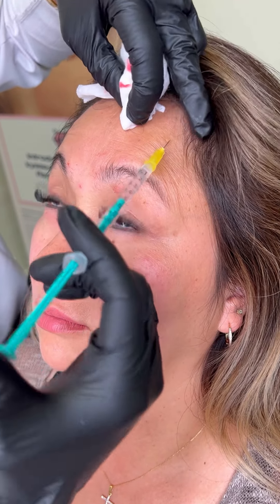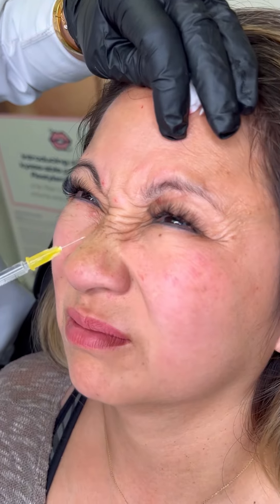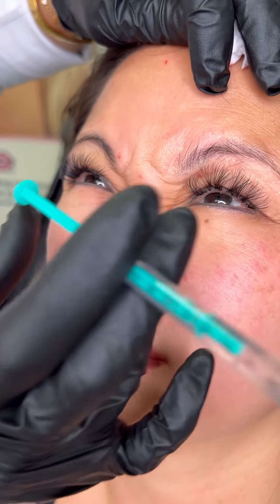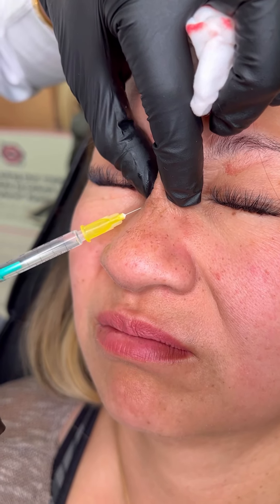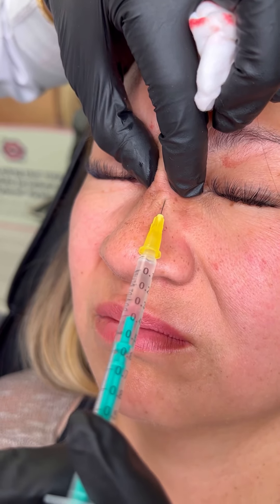We'll get those bunny lines — go ahead and show me your bunnies. You see how she does that? This is called the nasalis. We want to catch all of that because when you relax the rest of the face, it wants to move and might recruit these muscles a little bit more. So we'll get that as well, going all the way in.